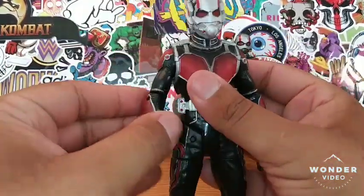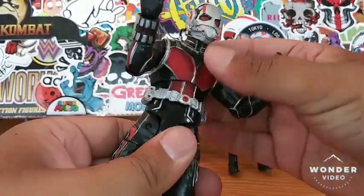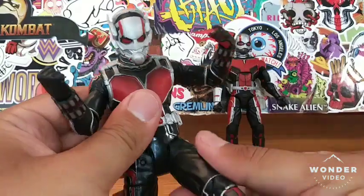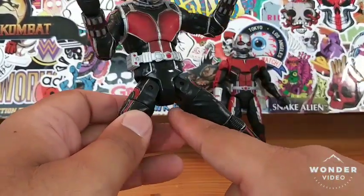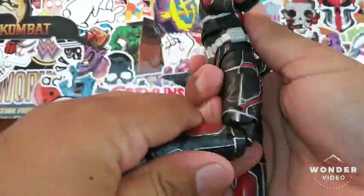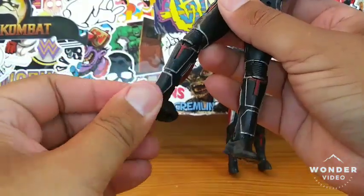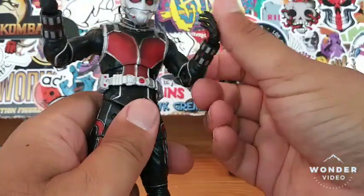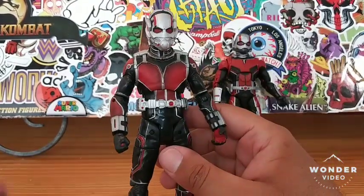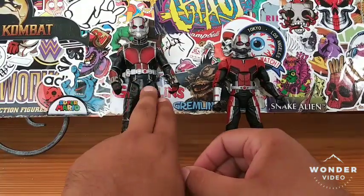Articulation — let's start with Marvel Select. He's got arm movement, a torso break, head movement on a ball joint. The legs have diagonal cuts at the upper thighs which I really dislike. He can kick out some, and has double-jointed knees which is a plus, plus good ankle pivoting. Being that I got this figure loose, he's in pretty good shape. I do like this Ant-Man 10 times better, but this unmasked head sculpt has got to go. I like the figure but those leg cuts I don't care too much for.